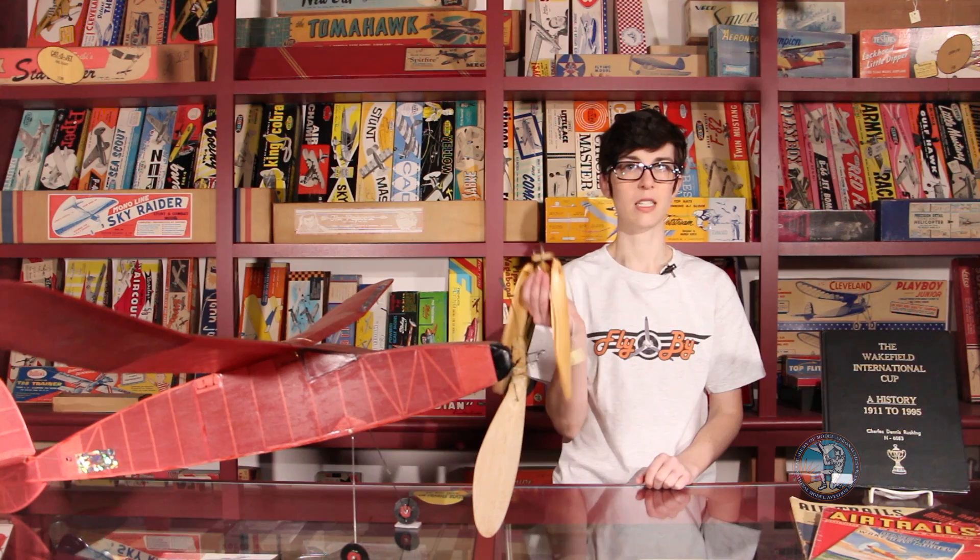The most prominent feature of this model was the single-blade folding prop. Single-blade props move through undisturbed air, which generates fewer vibrations and more thrust. The prop also folds back once the power has been expended, which reduces drag during the glide portion of the flight.